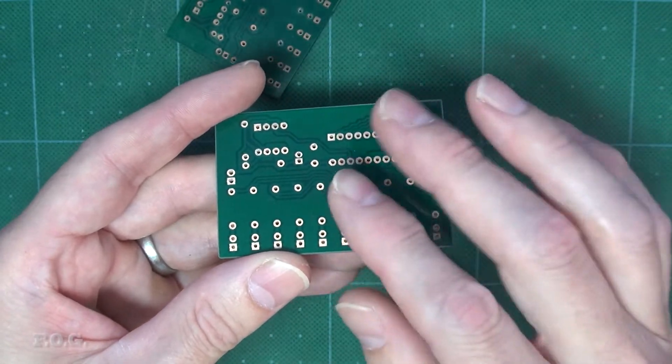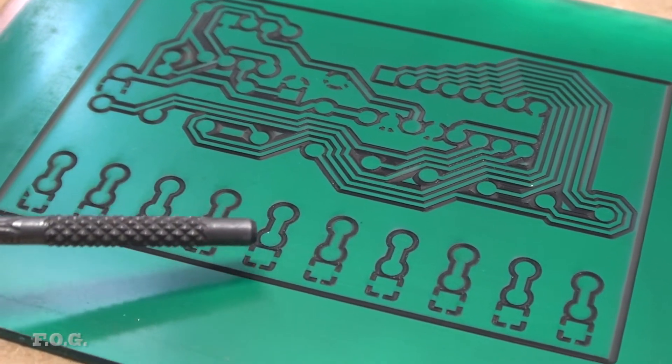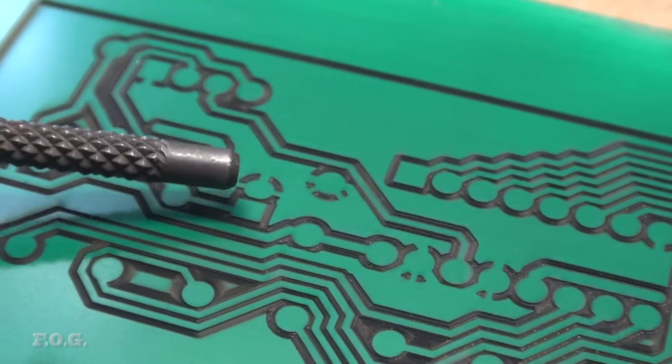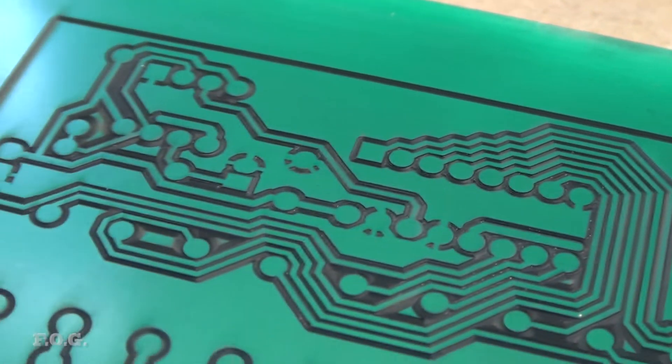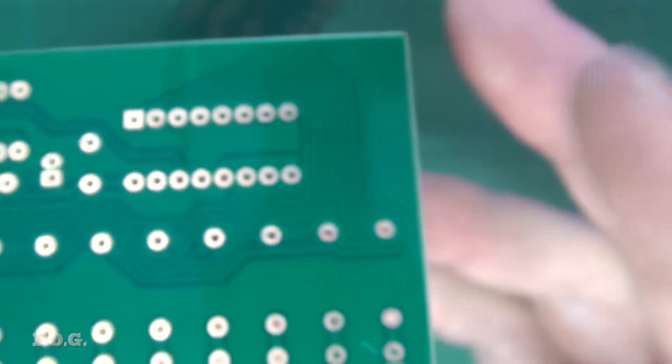I increased the size of all of those pads — they look a bit more substantial now. I also beefed up the width of the traces between these two pads here. And for those two pads that had no trace whatsoever connected, I added a short, fat trace that goes nowhere. But this will allow them to cope with a little bit more heat. So this, combined with the settings to lower the heat level each pad gets, ultimately stops any pads from getting damaged.